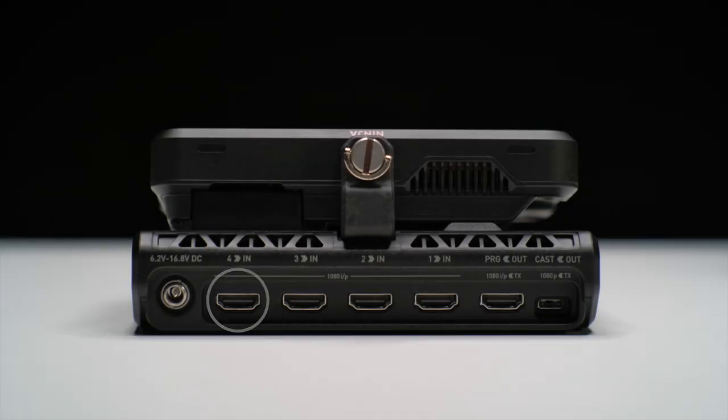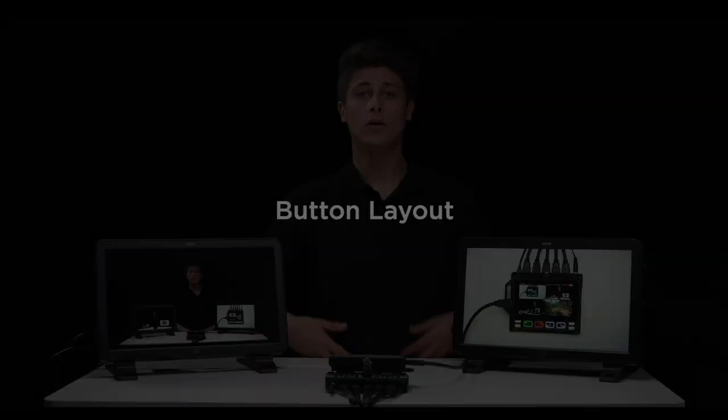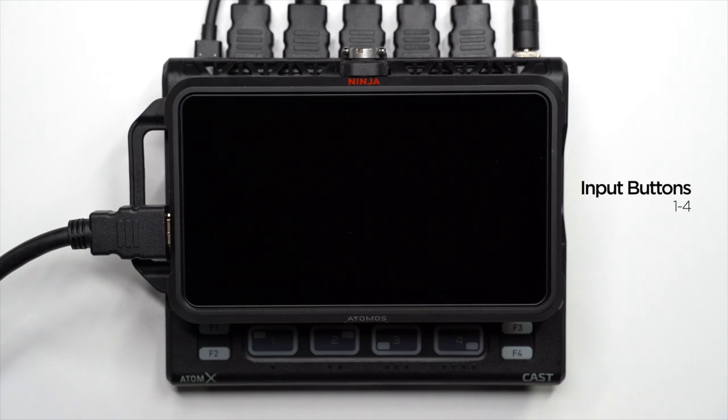You have your 4 1080p HDMI inputs, your 1080p program out, and your 1080p cast out USB-C limited to 30p. You also have the HDMI out port on the Ninja 5 itself. There are also the physical buttons: input 1, input 2, input 3, and input 4. There are only 4 buttons, but the F buttons are function modifiers — we'll run through how the F buttons change the mode or action in the button section.